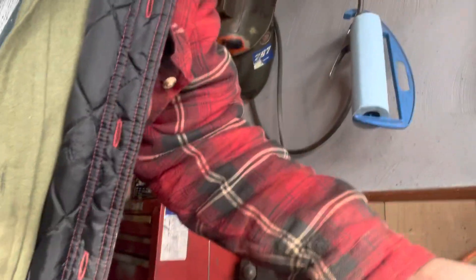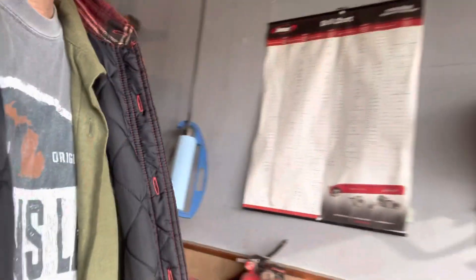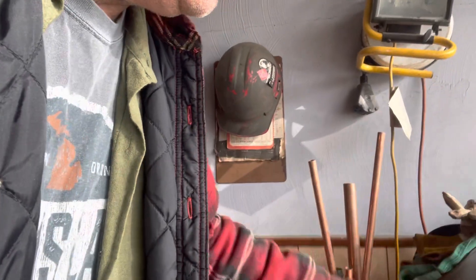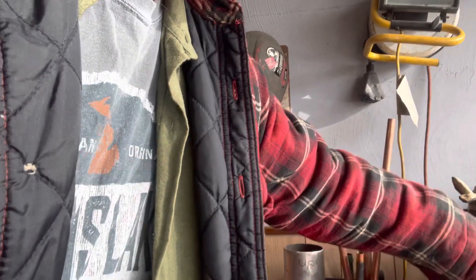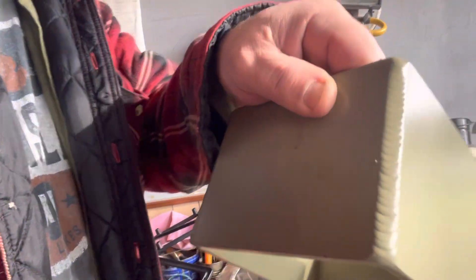It's all aluminum. I did this at work when we were slow. I've got some other stuff I made over here too. Here's just a little bracket made out of aluminum. You can see the walls on it. It's going to go on the bug out trailer.